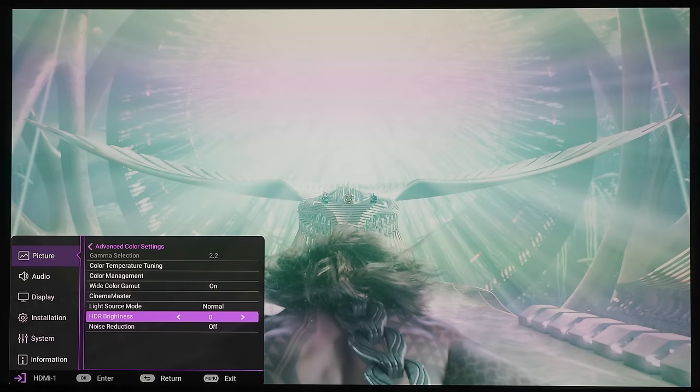For HDR brightness the default is zero, but we have settings from negative two to plus two. Going up to plus one or plus two you can see the image gets brighter, while negative one or negative two dims it. The higher you go on the brightness slider the more the white levels and specular highlights will blow out. Keeping it at zero is kind of a safe bet — not overly bright and not overly dim — which will still give you some nice bright specular highlights.